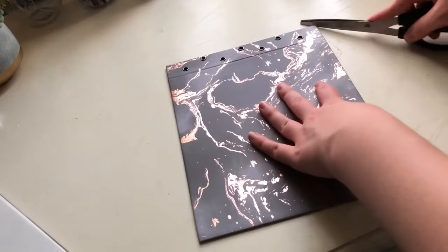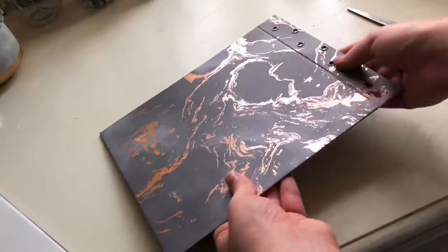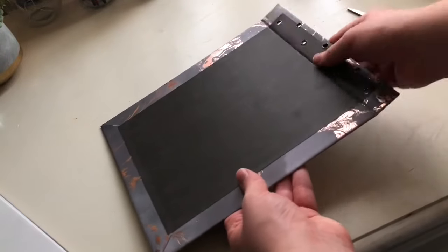Using a flat surface, gently score all the corners of the book cover so they won't be sharp and pointy. Then gently bend back the spine to make that crease more flexible when you open the book.